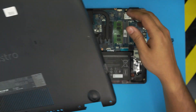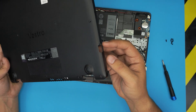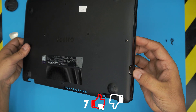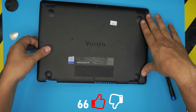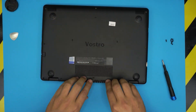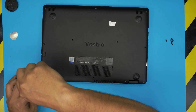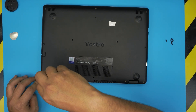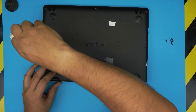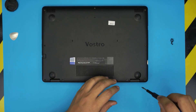To put the bottom cover back on, bring it in at a 45-degree angle and scoop the VGA side in first. Press down the corners, push the front side down until it clicks, then the back side, and start tightening the C-lock screws in that corner first. Finally, put in the rest of the screws all over and that's how you replace the battery on your Dell Vostro 14 3000 series laptop.